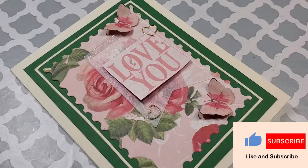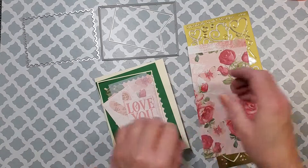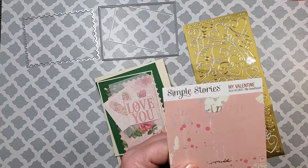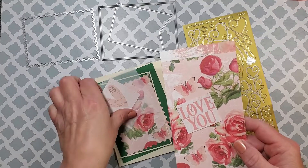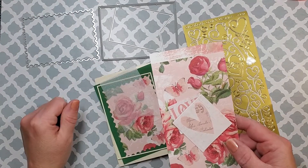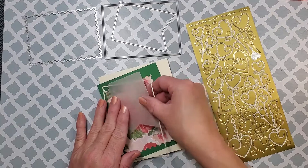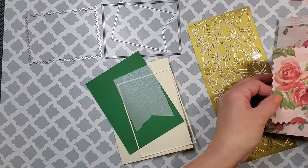Hello friends, I'm so glad you could join me today. I have a beautiful Valentine's Day card — or a romantic card — and I'm using some patterned paper from the Simple Stories My Valentine collection. I'm going to be using some of those items from that collection, and also I cut out several different pieces with my dies that you see there in the background.